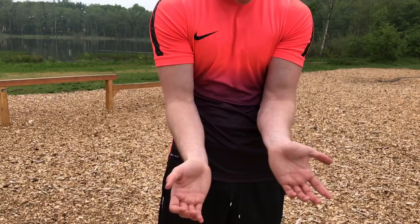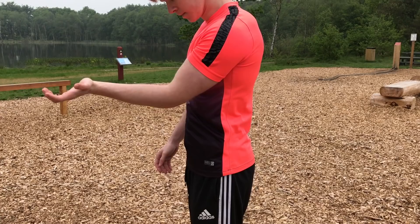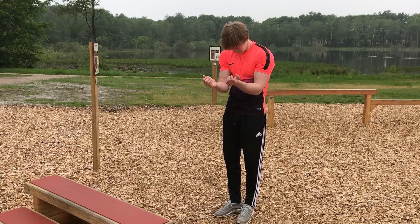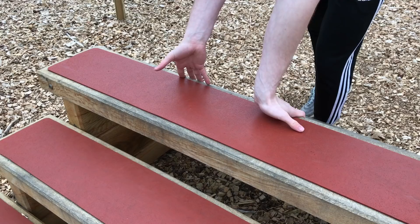Next up we have the elbow lever. The elbow lever requires both balance and strength. To perform an elbow lever you first want to become familiar with resting your elbows on your stomach. Some sports shirts are a bit slippery, so I recommend that if you have a slippery shirt on that you take it off when training this movement, as it will make it a lot easier.